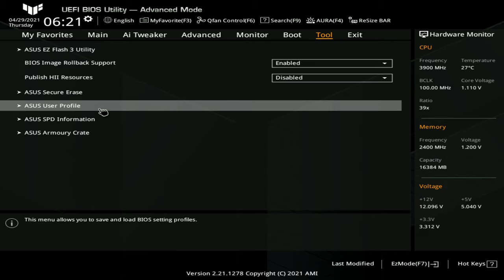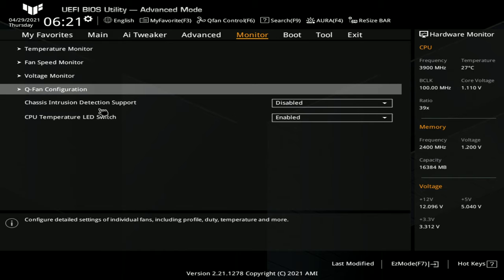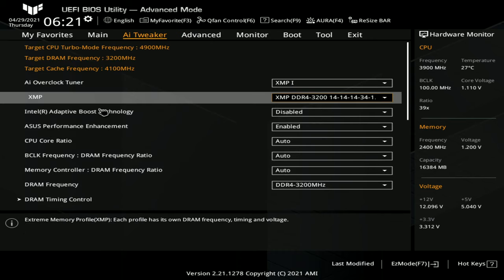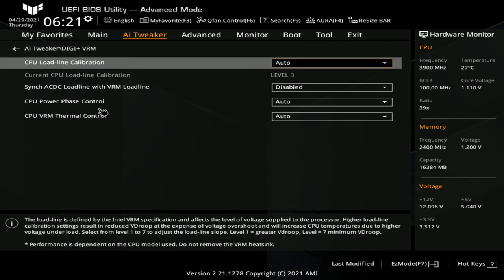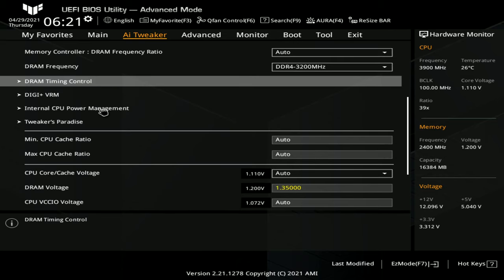So this is basically what you need to know: you have profiles to save BIOS settings — very important for tuning — the monitor section, Q-Fan configuration, and so on. There's a decent tweaker page for VRM load-line calibration and timing control for the memory, which is basically all you need for a budget gaming rig.